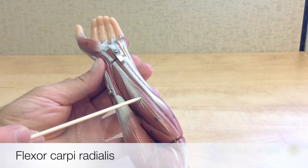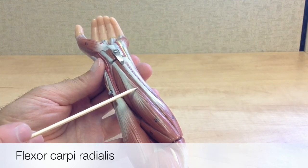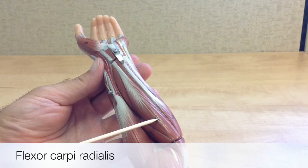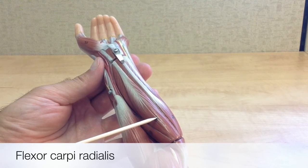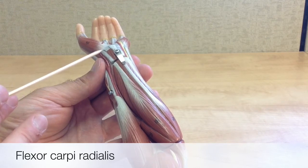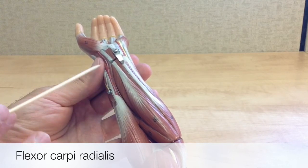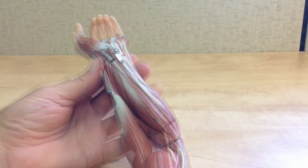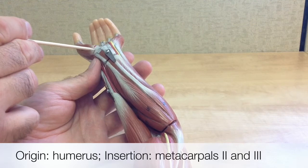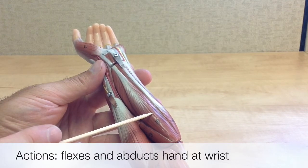This is the flexor carpi radialis. You can see how a lot of the forearm flexor muscles have a muscle belly that ends about halfway along the forearm and then becomes all tendon. This muscle is named after its action and location: carpi refers to the carpals and metacarpals of the wrist and palm, radialis refers to its location along the radius bone on the lateral forearm, and flexor describes its action. Its origin is on the humerus, and it inserts onto metacarpals 2 and 3. Its actions include flexion and abduction of the hand at the wrist.